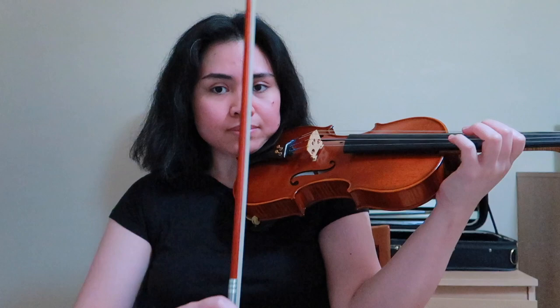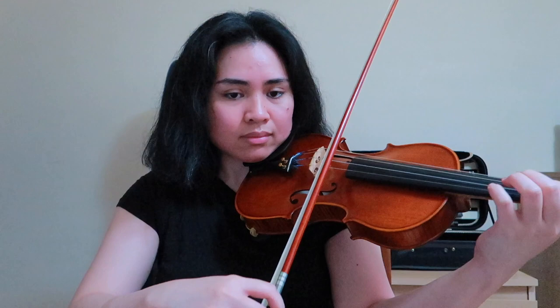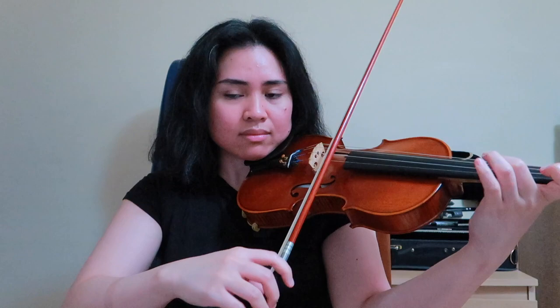If I were to play this section using spiccato bow stroke, it would look like this. Look at how different it is to sauté. I hope you see the difference.